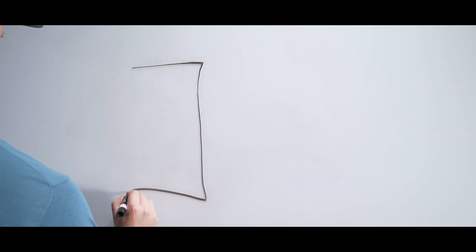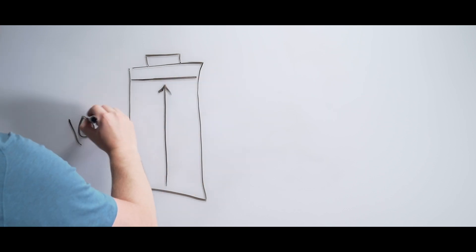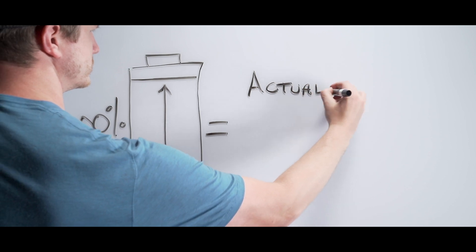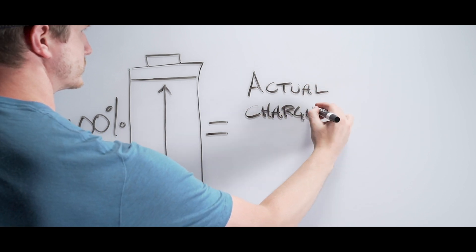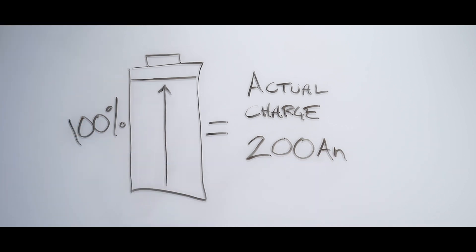Lithium-ion batteries have nearly full usable capacity. That means if a lithium-ion battery has 200 amp hours, almost all 200 of those hours are usable. They also have low resistance when charging, which means they have the ability to charge very quickly.